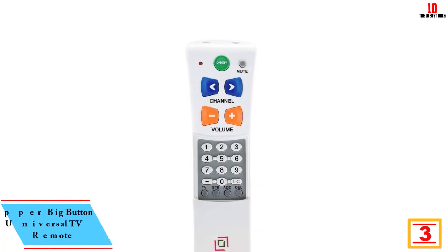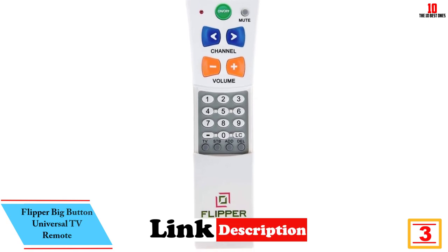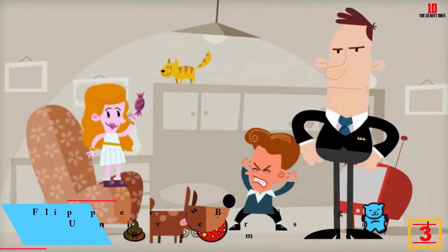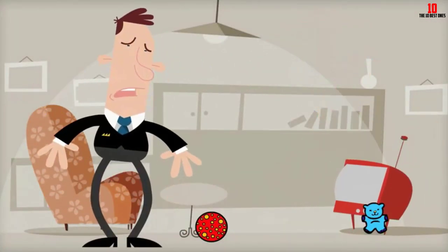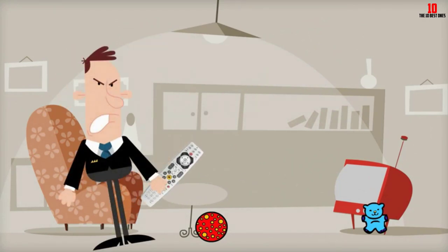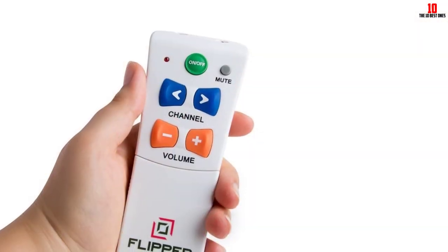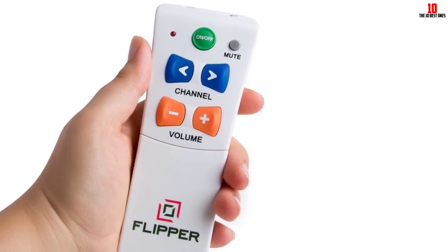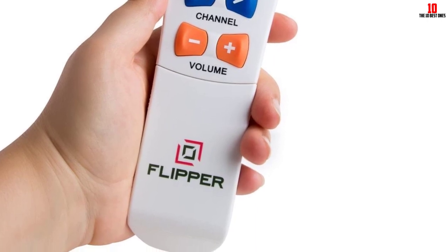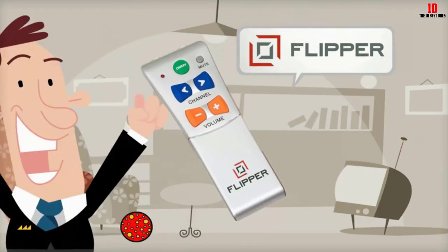At number 3, we have the Flipper Big Button Universal TV Remote. If you are looking for the best universal remotes, the Flipper Remote is a worthy pick for your family, especially for anyone who may find it difficult to control many technical devices. It provides a straightforward approach to access TV channels with ease, thanks to its large buttons. The three key functions are noticeable and well-defined, providing an optimal user experience. With the Flipper Remote, you can use the lock settings to secure the programming code to avoid accidental reprograms.